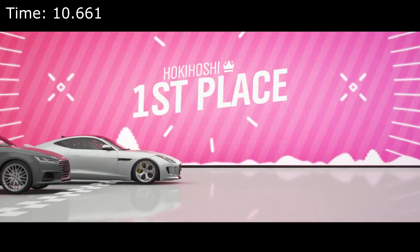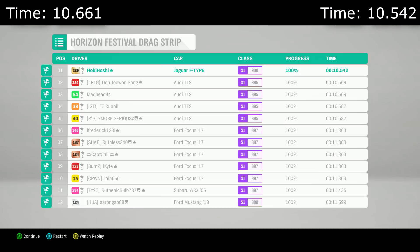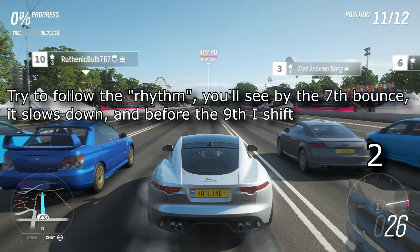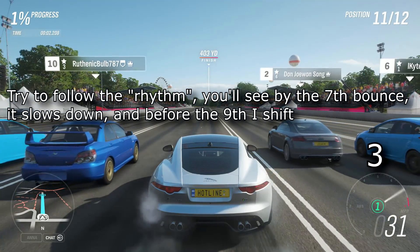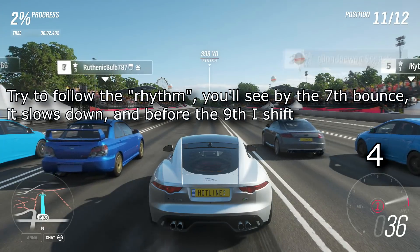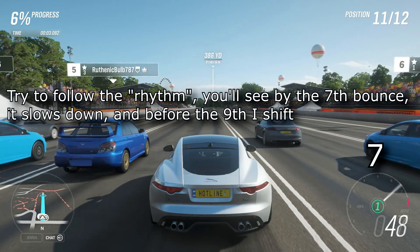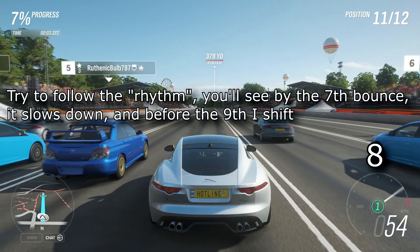As you can see, this gearing setup resulted in a much quicker launch. We were able to stay in first longer and gain traction right away in second. You may have noticed that I shifted when the revs started bouncing slower in first — this is the audio cue you're looking for. Shift when there is a slight slowdown in the limiter bouncing.